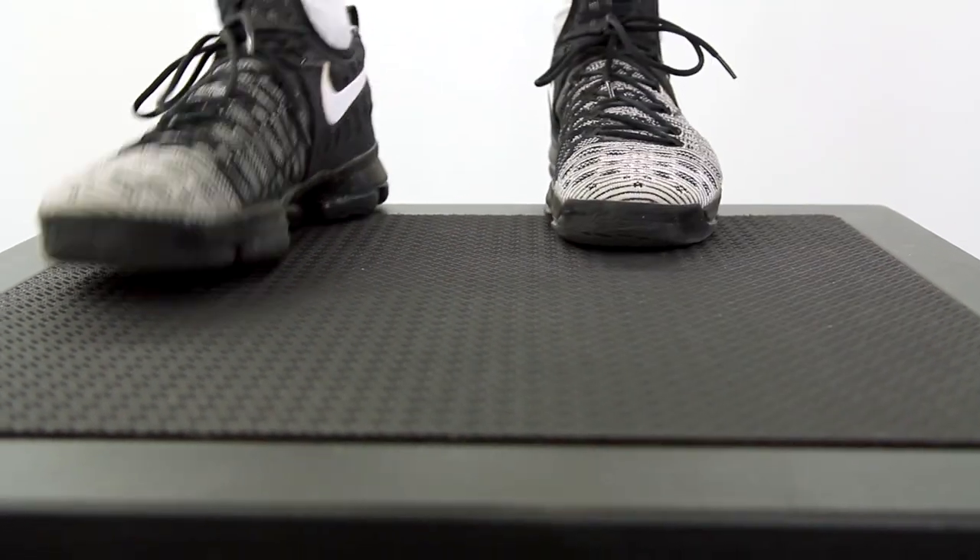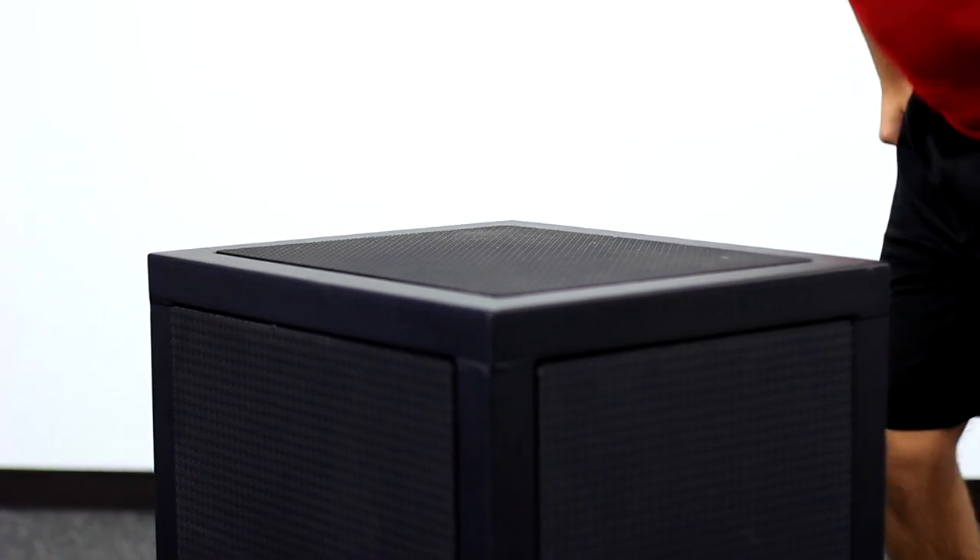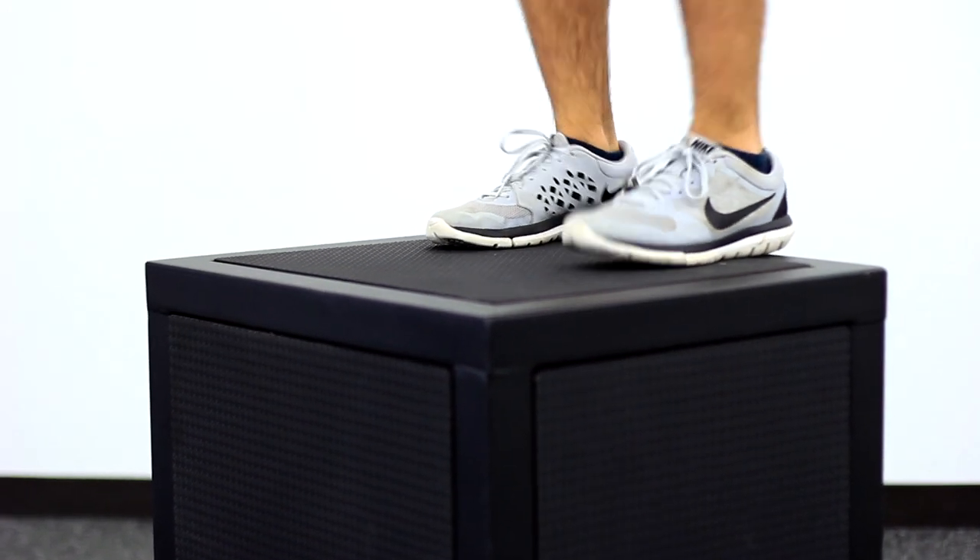Textured, anti-skid landing platforms are recessed into the frame to prevent peeling, keeping the boxes looking and performing their best.